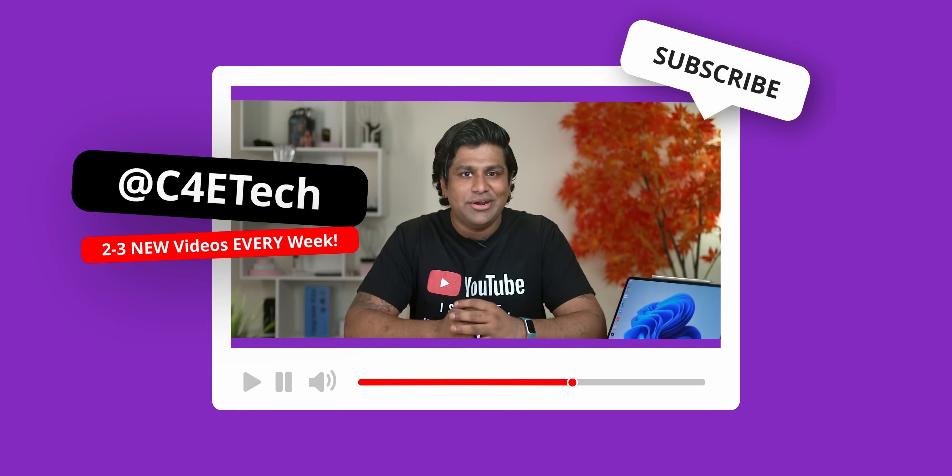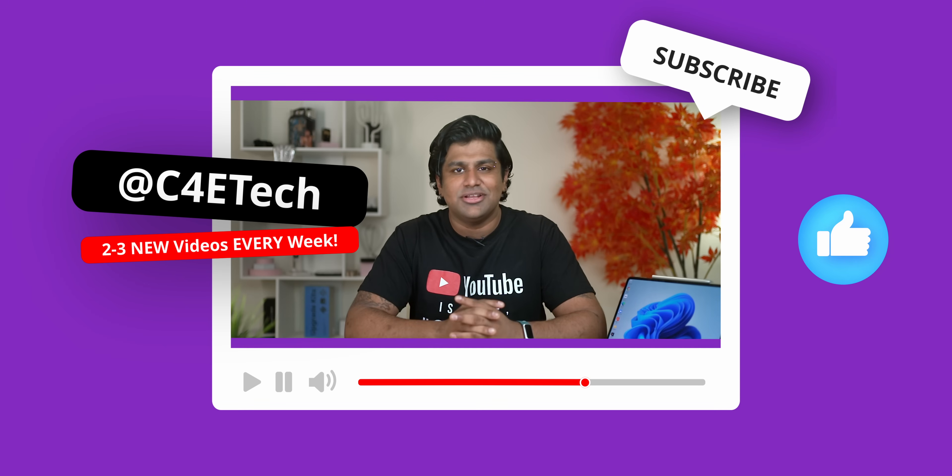Hey guys, Ash here from C4 Tech. If you do end up liking what you see here, thumbs up, subscribe, turn on notifications by hitting that bell icon, and let's get started.